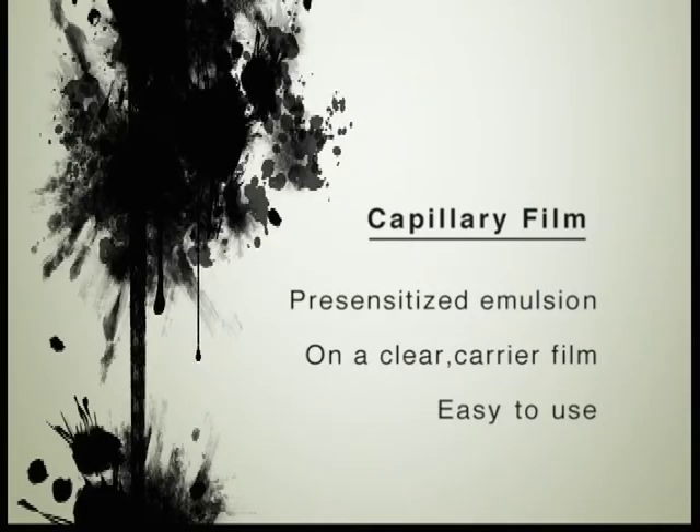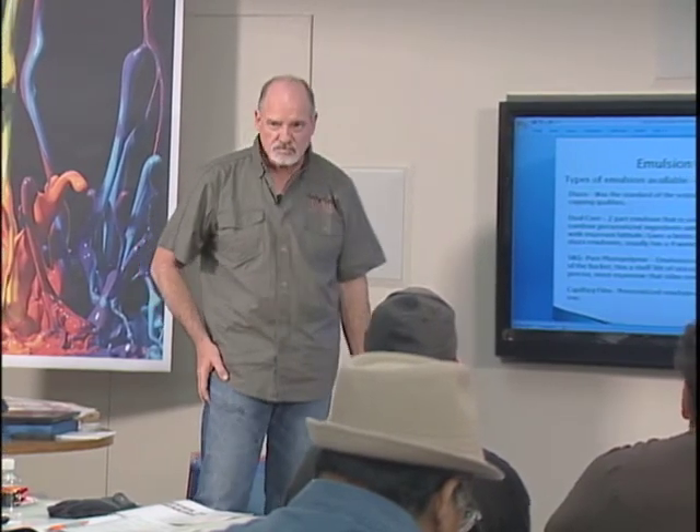Finally, we go to capillary film. This works really well for a lot of beginners. It's actually a film emulsion on a carrier film, and it's a uniform film, so you can put it on several different meshes and it'll work fine. It's probably three to four times higher per screen than regular emulsion, so I kind of shy away from that for that reason.